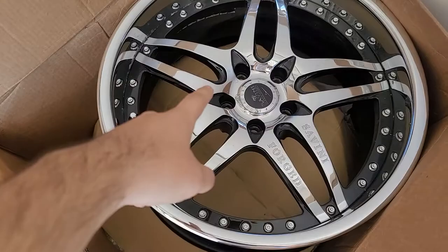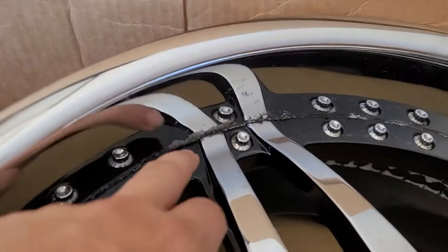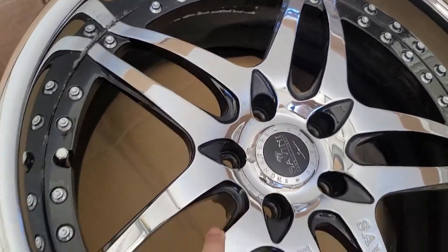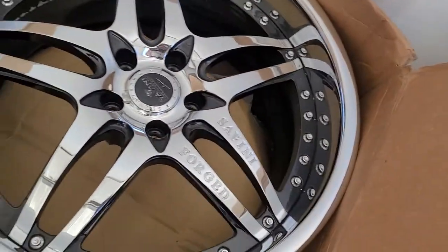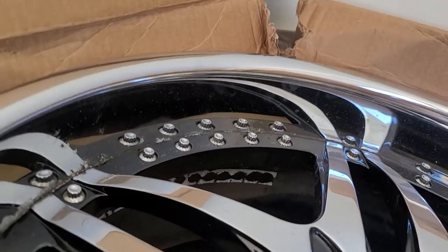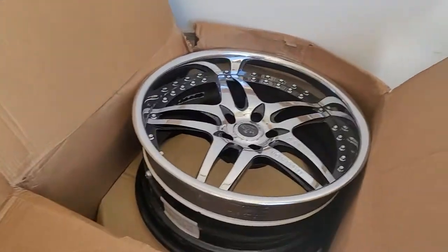These are the Savini SV2 — a three-piece design — and I got them for a steal. There is a little bit of damage on the lip, some abnormalities and some stuff that needs to be fixed. Like the face on this one is a little bit scuffed up right there. But other than that, this was a steal. We are going to be building these anyway because these are the rears — they do have quite an average lip. And then these are the fronts, a little bit smaller, but we will be building those.